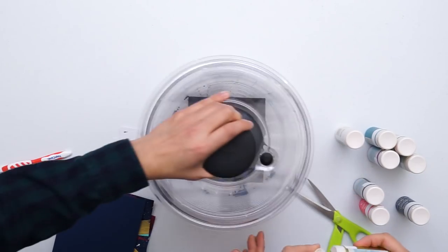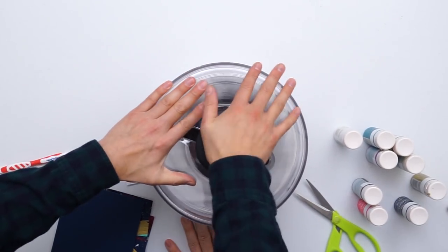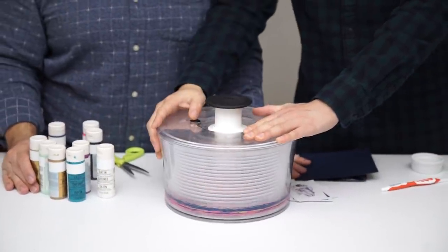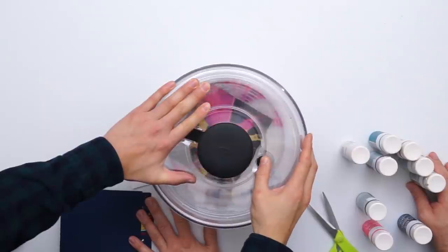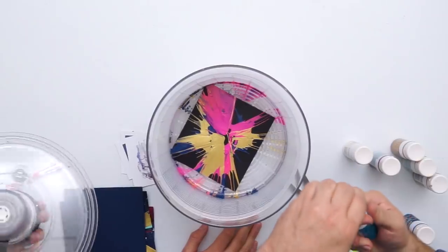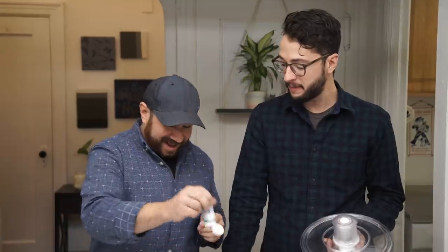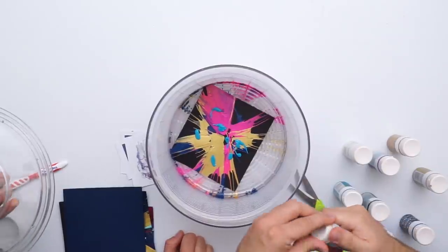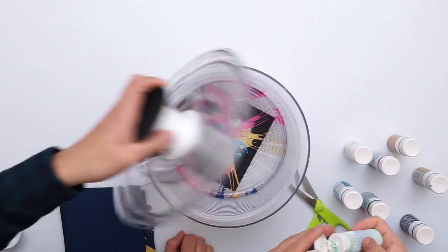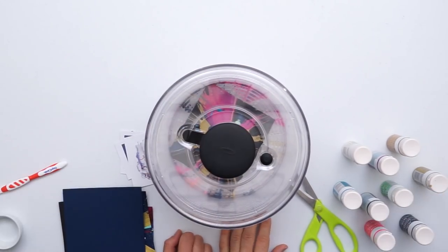All right, it's ready. Whoa! That looks great, I'm loving it. Oh, this is taking me back. I had like a spin art with puffy paint. Yeah, me and my brother. I know, spin art was so big back in the day.